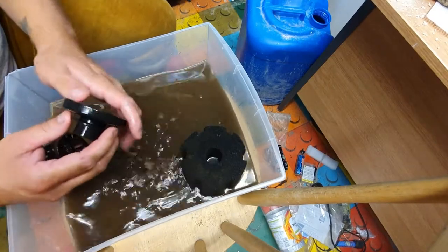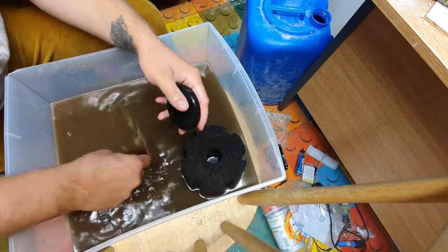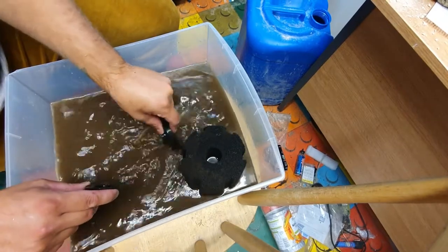Now we just remove the middle section from the bottom and give that a quick swirl in the water. This bottom piece also detaches to make sure you can get all of the gunk out.